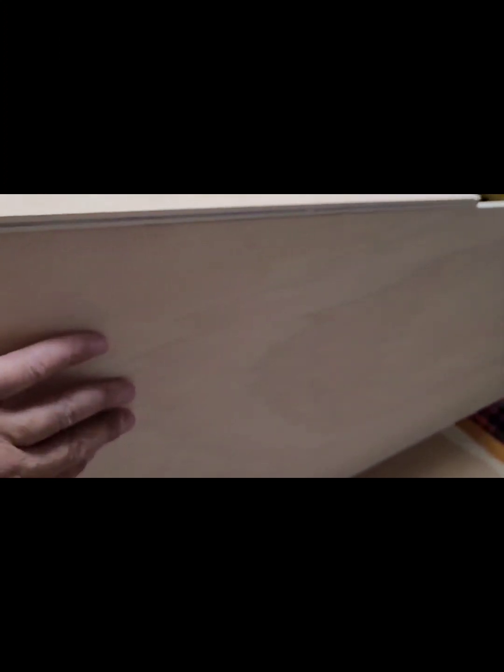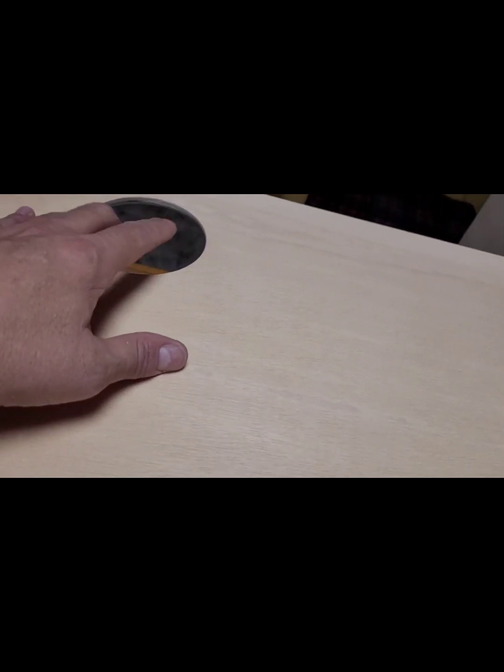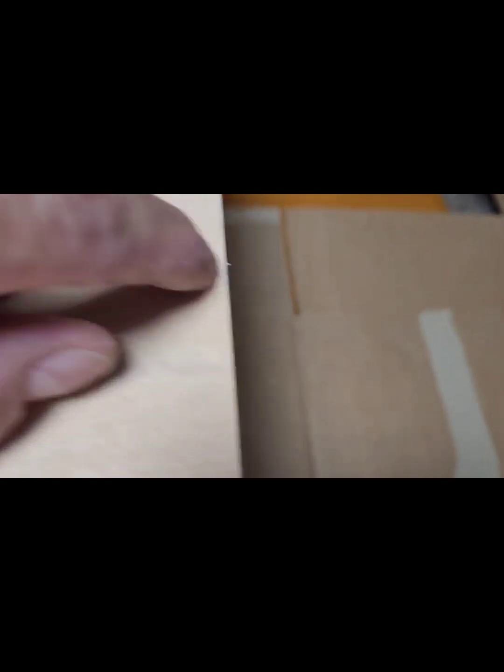Ya tenemos la parte de atrás, la parte lateral, la parte de arriba, que lleva el agujero hecho para la extracción de humo. Ahora hemos agujereado con la broca en varias posiciones. Está todo agujereado. Una vez que está todo marcado y está todo bien puesto, ya hacemos más agujeritos y ponemos los tornillitos para que quede todo más fijo.